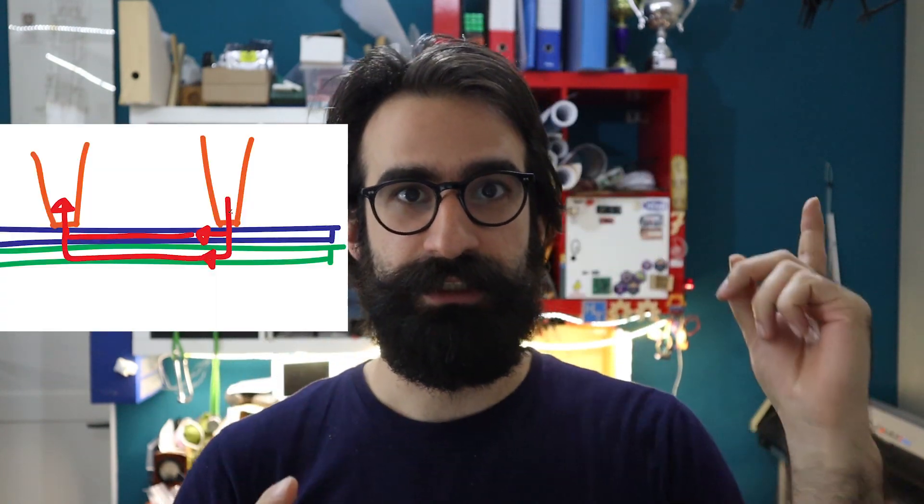Welcome back everyone. Today I'm going to show you how I built my homemade spot welder. If you don't know how a spot welder works and why it's better than a soldering iron for welding batteries, you should check my last video — the link should be popping up somewhere around here. Let's dive right in.